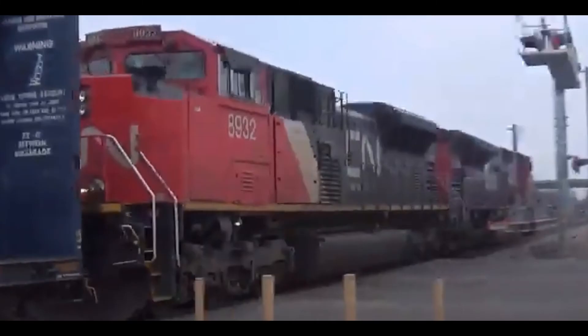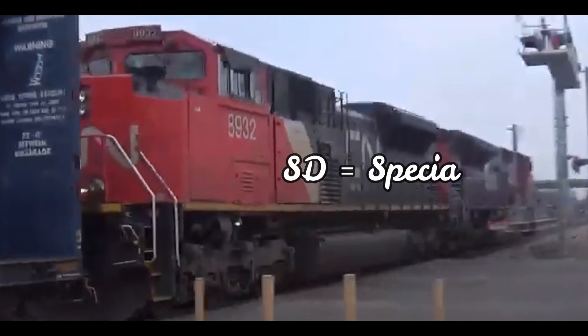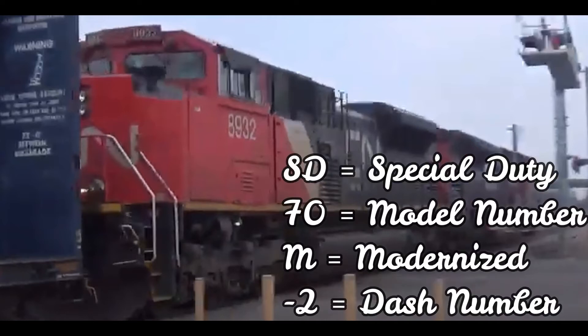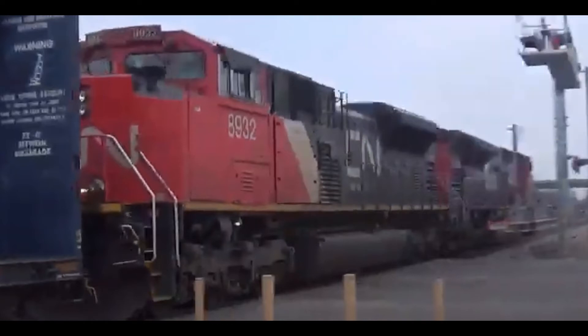There's not very much to tell about this next locomotive. It's a different version of the SD70M — it's called the EMD SD70M-2. The dash number doesn't really mean anything special; it's just a dash number. It is the counterpart DC traction unit to the SD70ACE, which we'll get to next. The only railways that ever owned it were Canadian National, Norfolk Southern, FEC, CITX, and New England Central.